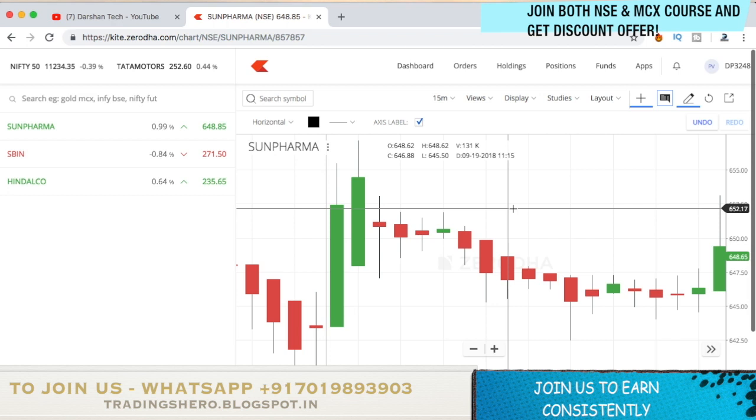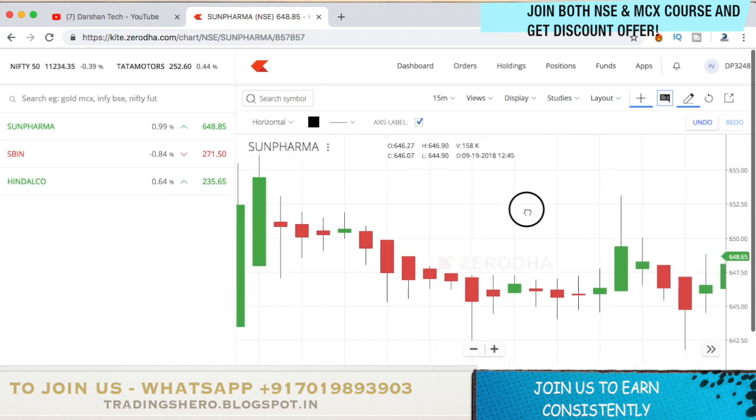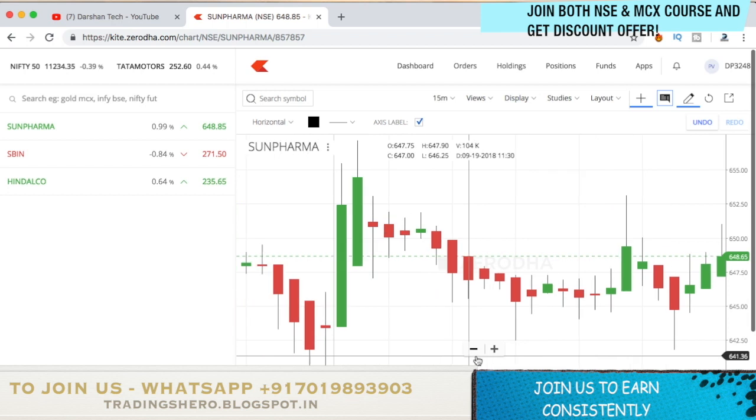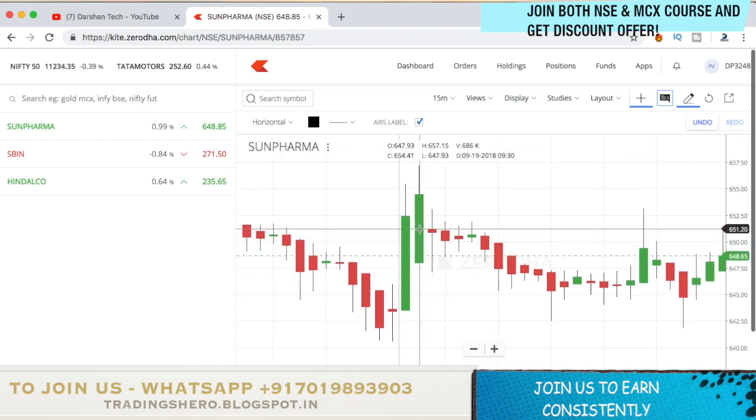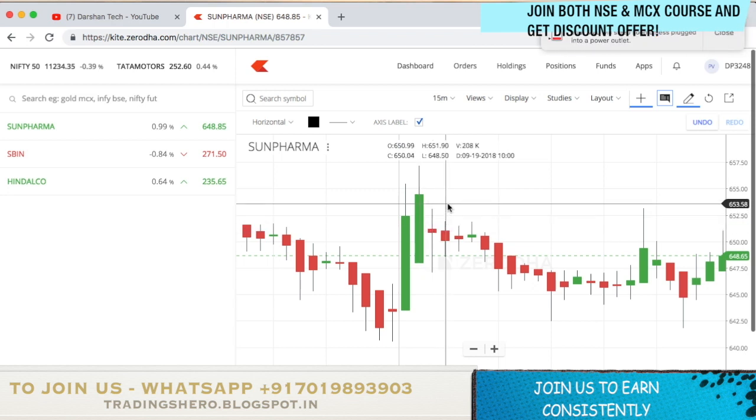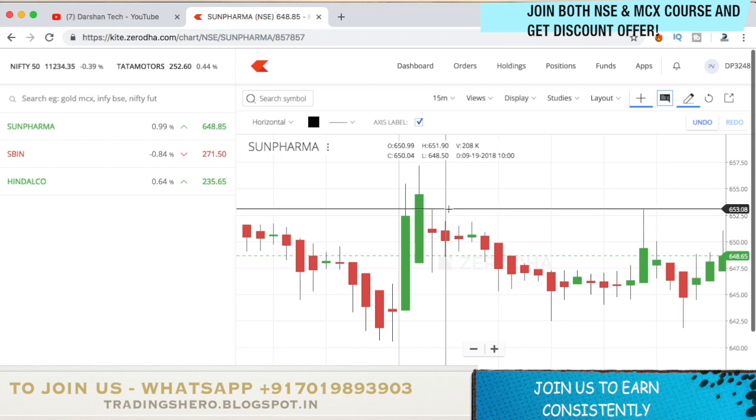Once you spot the reversal candle, you mark the high and low of that candle. As you can see here, there are two green candles and then the next candle is a red candle. You mark the high and low of this candle. Once price breaks the high, you buy it, and once price breaks the low, you sell it. That's how the strategy works.